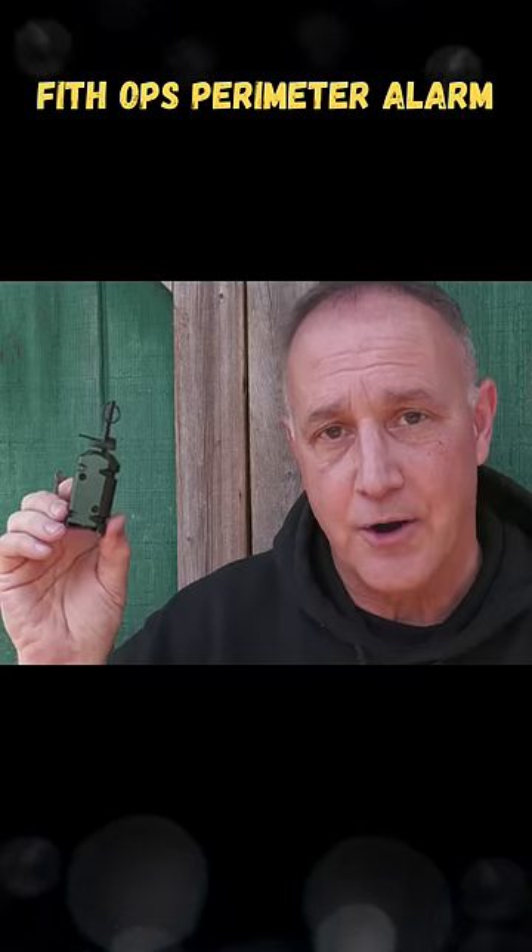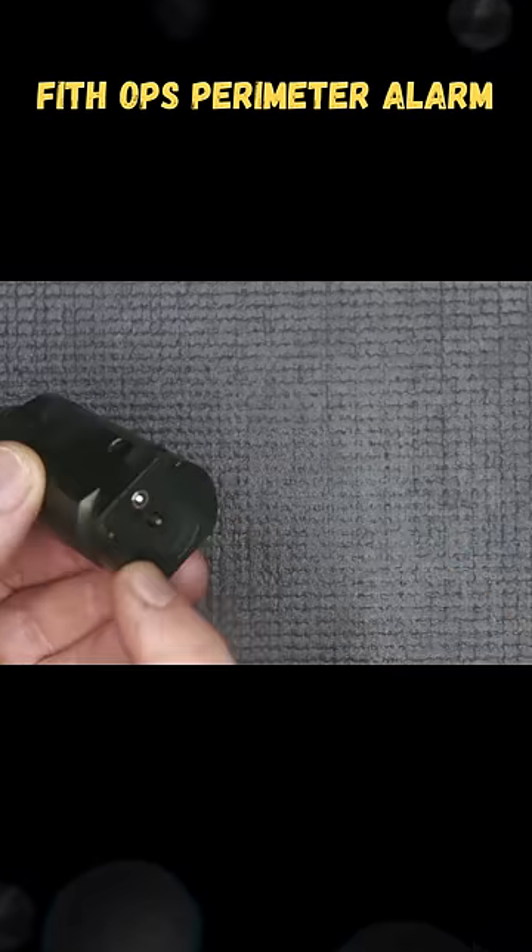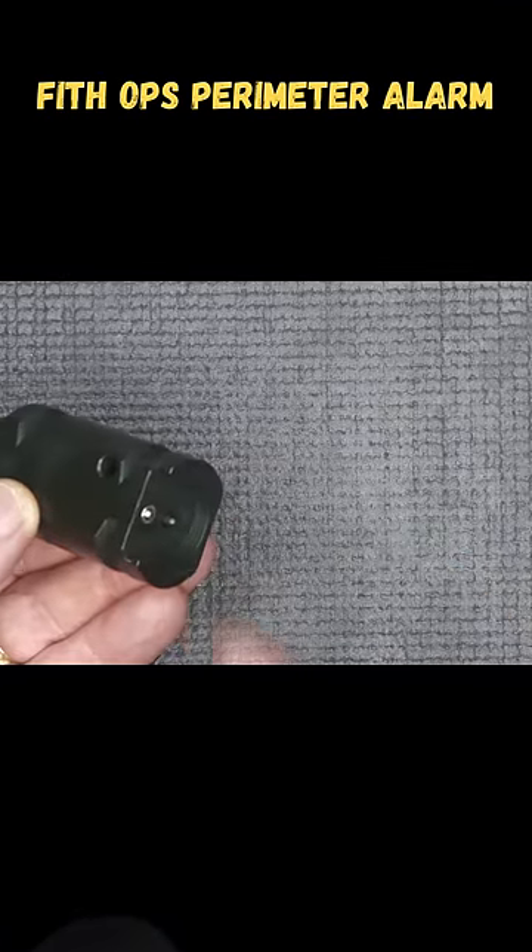The 5th Ops Camp Safe Perimeter Alarm. Let's check it out. To show you how this works, here at the bottom, this is where you put your shot shell.